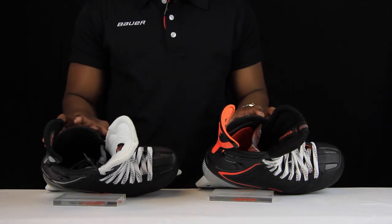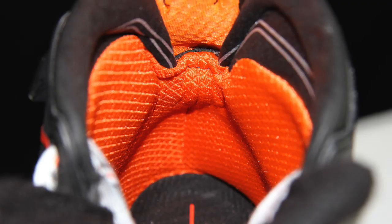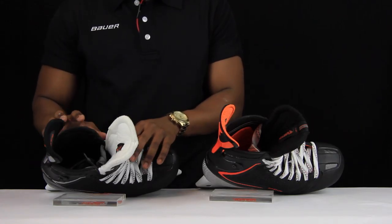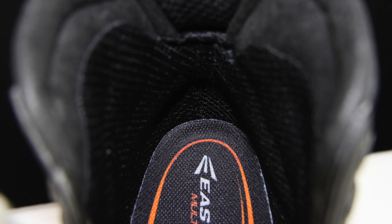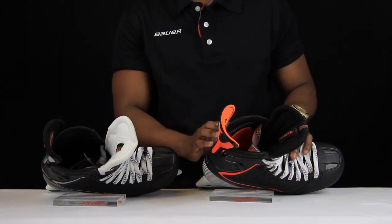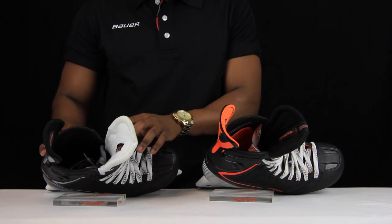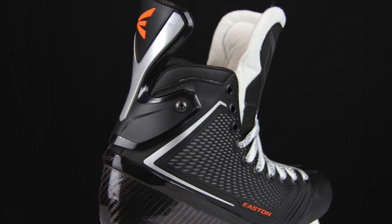Taking a look at the inside of the skates, Easton have made changes to the liners. The original Mako 1s' liners weren't very durable — they broke down too quickly, and some padding around the sides caused sore spots even after baking. Easton have remanufactured the liners in the Mako 2s to offer much better durability and greater comfort. They've also added more thermo-responsive foams, so when these skates are baked you're going to get a glove-like fit. All of the older problems seen in the Mako 1s aren't going to be present in the new Mako 2s.